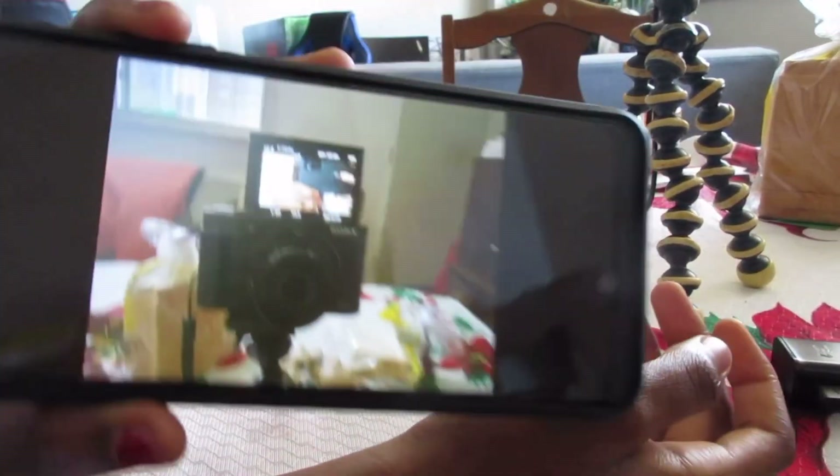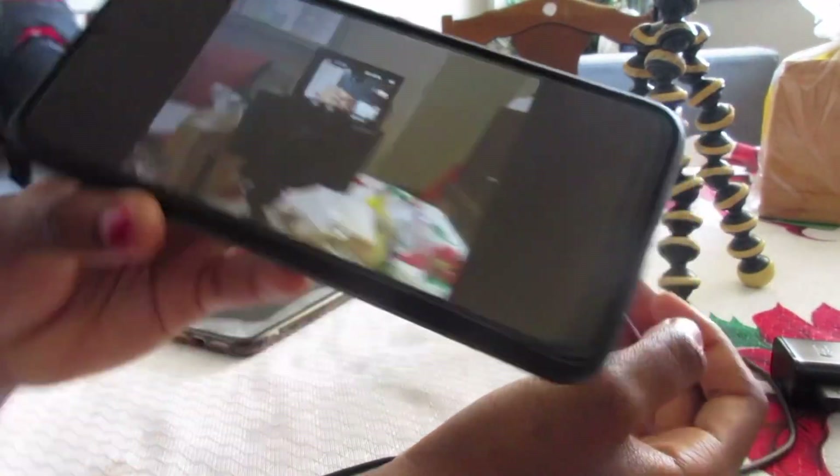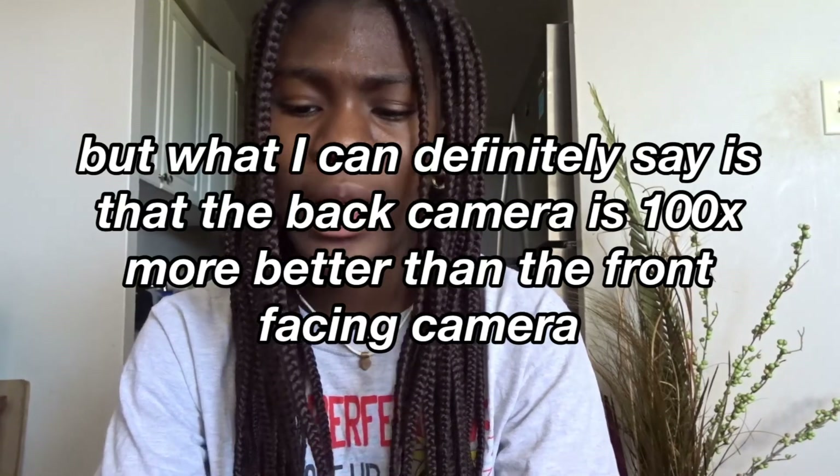Now we're testing the back camera. I've noticed the back camera is kind of grainy — it's hard to explain. But honestly it doesn't look that bad; it just looks grainy from the preview. So I'm going to start recording now.